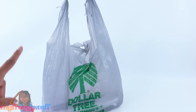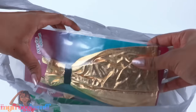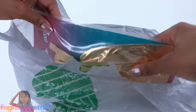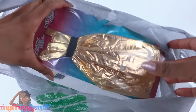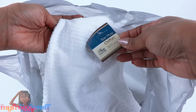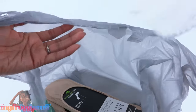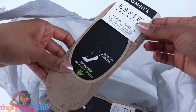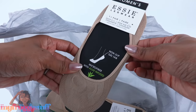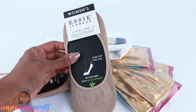I went back to Dollar Tree looking for more stuff for the dollhouse. I picked up that gold dress again, and I also got a towel - it says bar mop towel - just a basic white towel, and some socks. I was thinking we could give these items a little makeover.